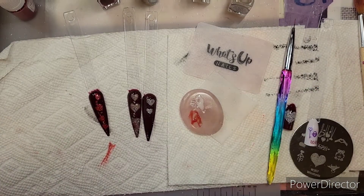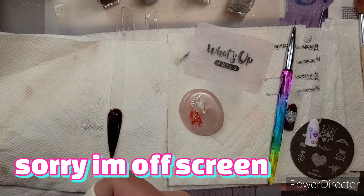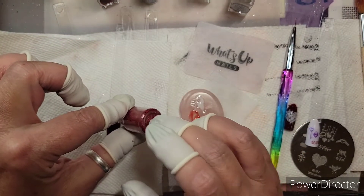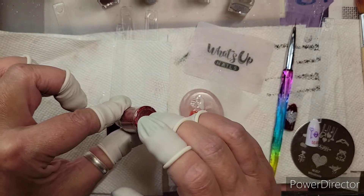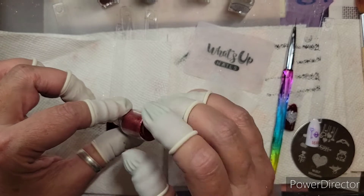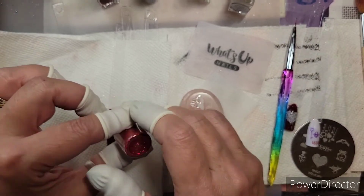Let me slide this over here. I'll grab some red. I will finish these up off camera, but I just wanted you to see how easy it is — you can hand-paint them. I will show you a stamping plate in just a second. You could also use stencils.